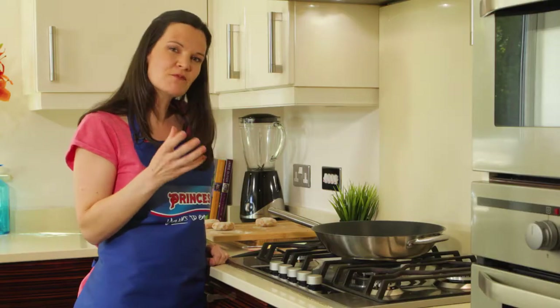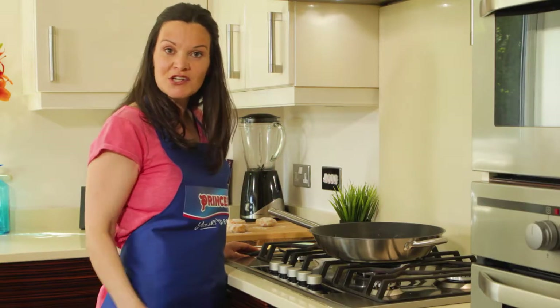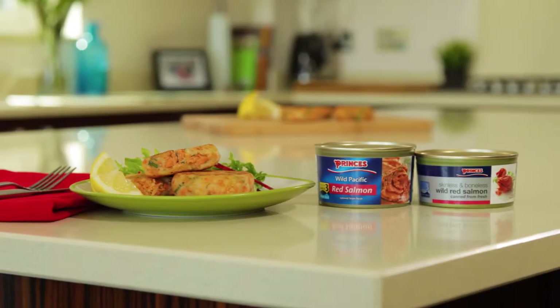About a minute and a half on both sides. Carry on and do all six, and then you're ready to plate up. Tea on the table in less than 20 minutes — it's quick and easy and pretty good on the purse strings too, so you need never buy fish cakes from the shop ever again. There are Prince's red salmon gluten-free fish cakes.